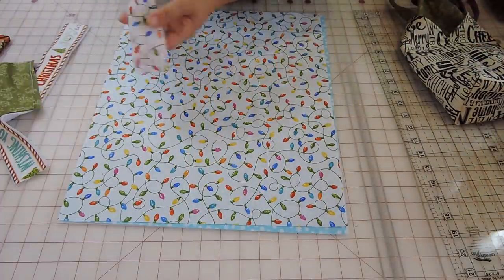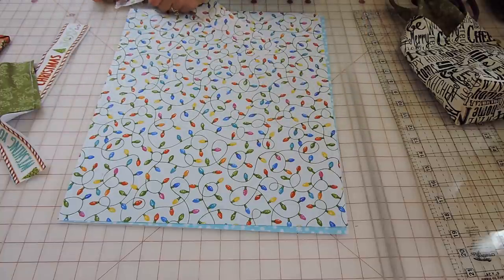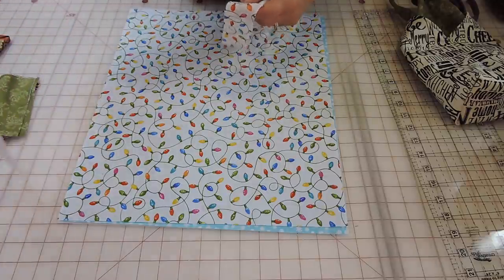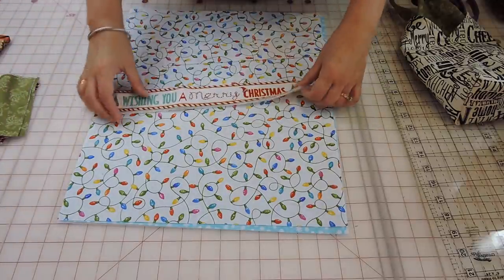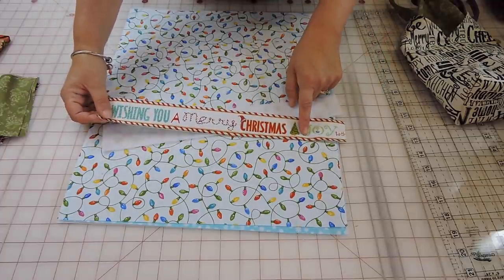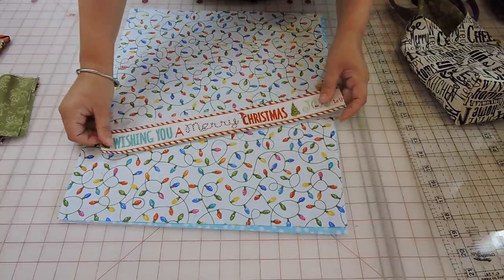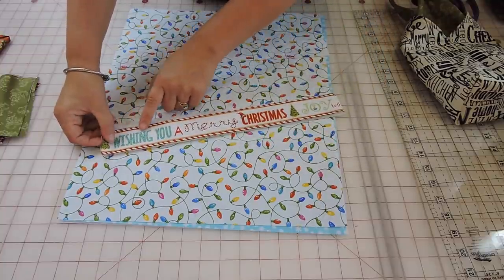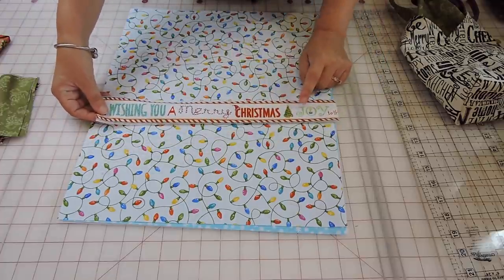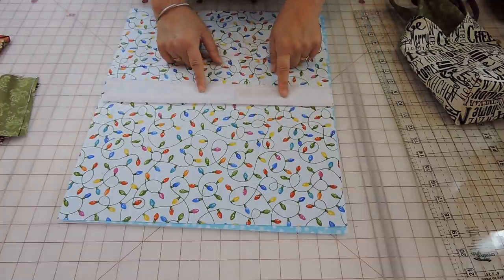For the strap, I cut a piece that is 15 by 2 inches, and you're going to need two pieces. I'm going to make this one more of a Christmas theme, so I cut a little bit of my border fabric from this line that says 'Wish You a Merry Christmas.' I decided to put that on the handle — I think it will look kind of cute. You're also going to need a piece of fusible fleece for that.